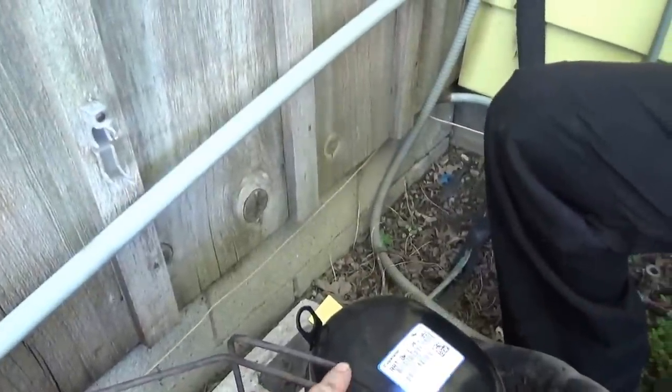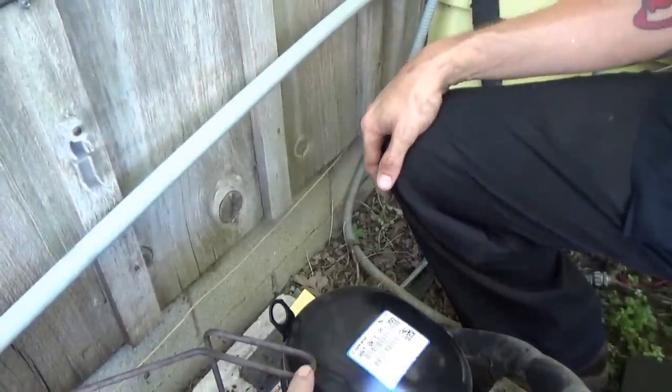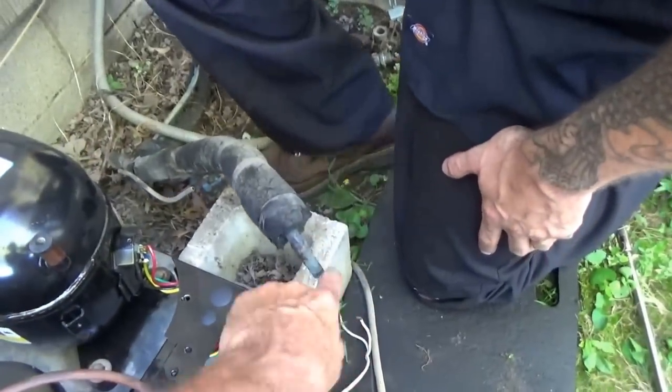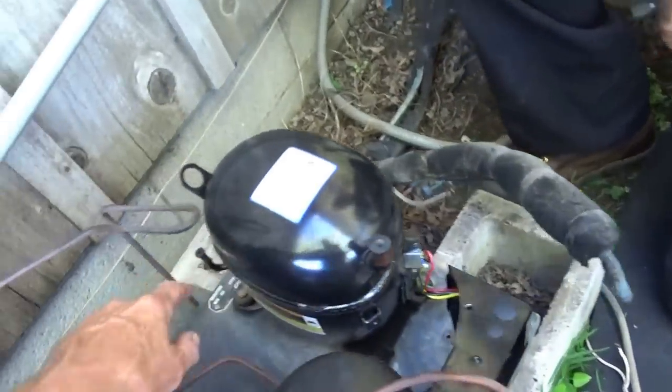So we're gonna heat this up here with a torch and soften it — anneal it. Let it cool off and then we're gonna spread it over and go down into the discharge. We're gonna clean this off with a brush, put it in here, and I'll braze those up.